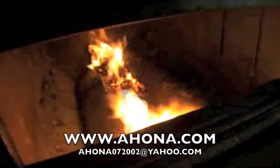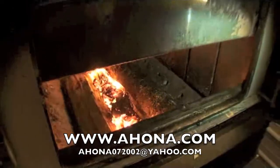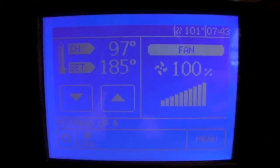The boiler has been lit. Now we want to focus on the exhaust gas temperature on the processor in the upper right hand corner. At this point it's a hundred and one degrees, as you'll see.